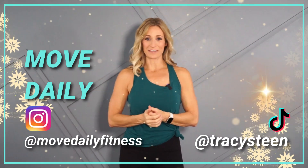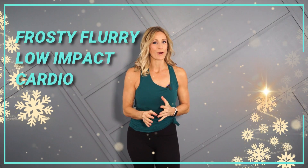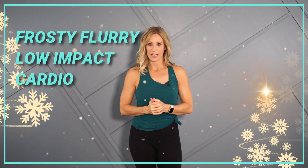Good morning movers. Welcome back to Move Daily Fitness. It's Tracy Steen. Your holiday hustle workout today is going to be a low-impact cardio HIIT workout. We're doing a short one — it's only 10 minutes.